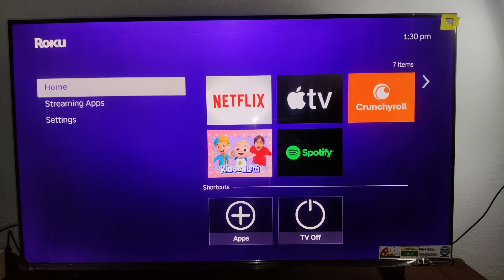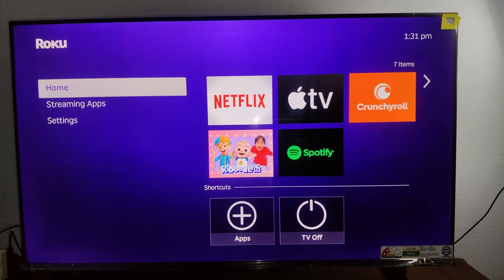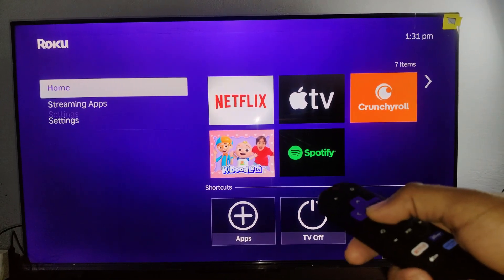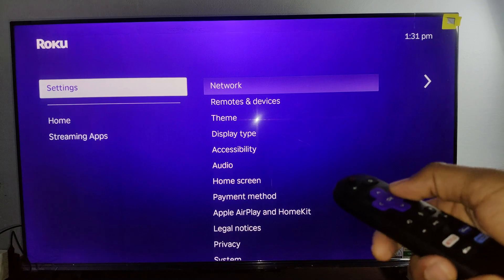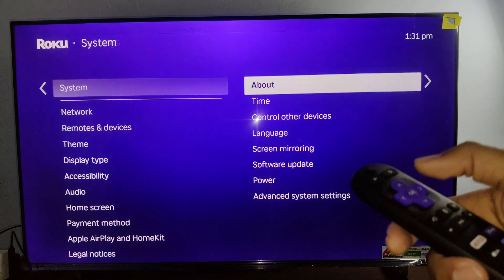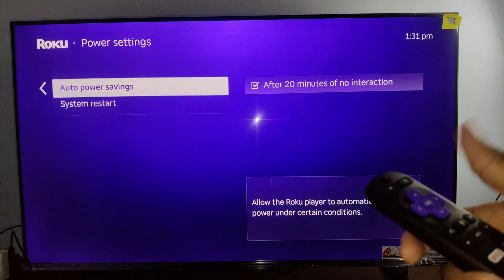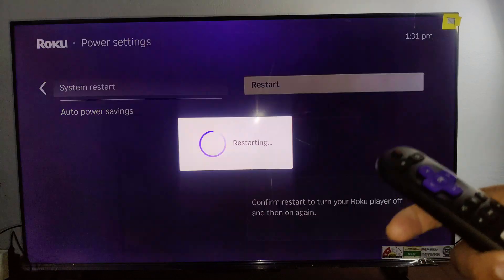Now we can move to the second method, which involves restarting from your settings. Simply we have to go into your settings here. Now here we have to go into system, and then we have to go into power, then system restart. We have to simply click on restart.